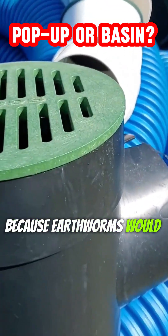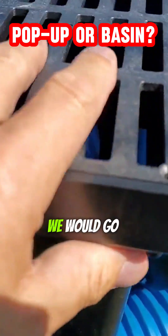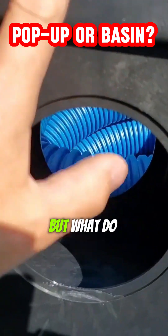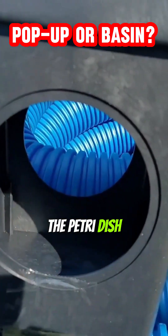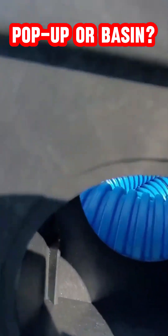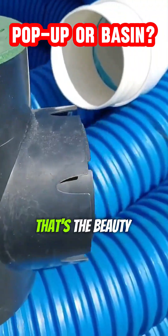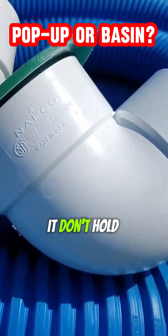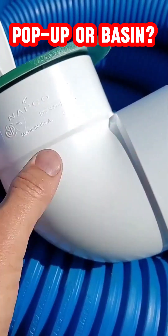We'd get complaints about the speedy basins because earthworms would find their way into them. We'd go to a nine by nine, we'd go to a twelve by twelve — but what do you do about the petri dish that's breeding mosquitoes and creating odors in the backyard?